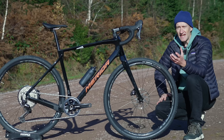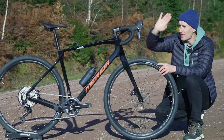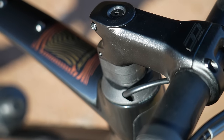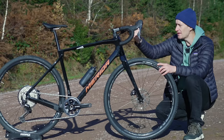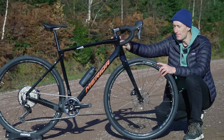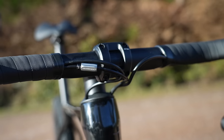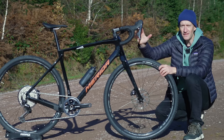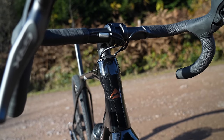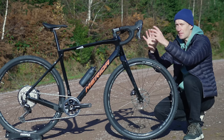Some other details worth pointing out: we have internal routing, so the brake hoses and gear cables — because this bike is mechanical — go through the top cap into the frame. We have a normal two-piece handlebar and stem, so you can swap them for fit or personal preference. The cables and hoses do go through the headset bearing, which is a potential issue. One benefit of the cables being routed inside the frame is loads of space for fitting a bar bag or large handlebar bag for bikepacking, since external cables can get in the way.